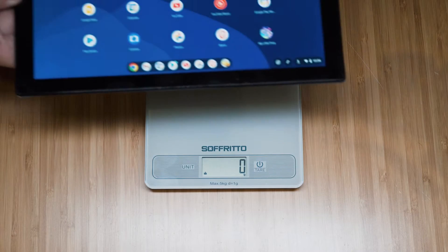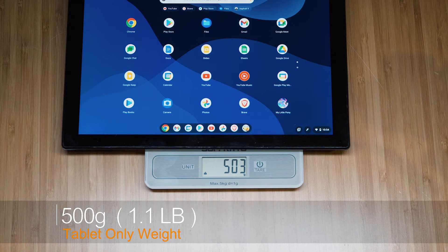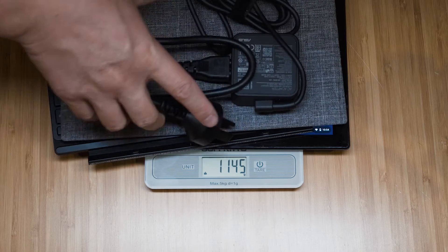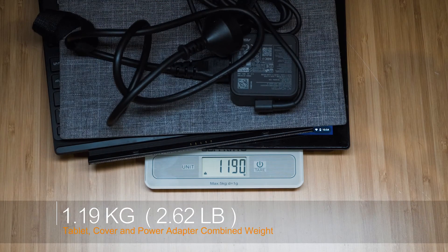The weight of the detachable CM3 is 500 grams, which becomes 910 grams total with the cover. Adding the 45-watt power adapter brings the combined carry weight to 1.19 kilograms.